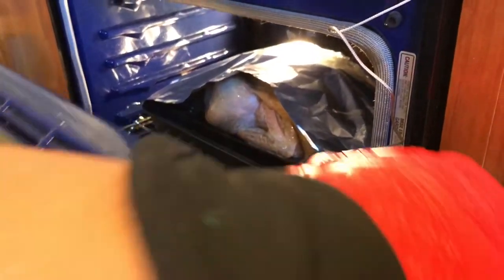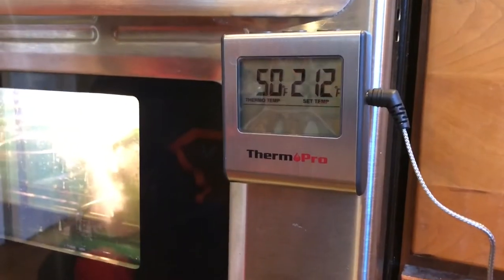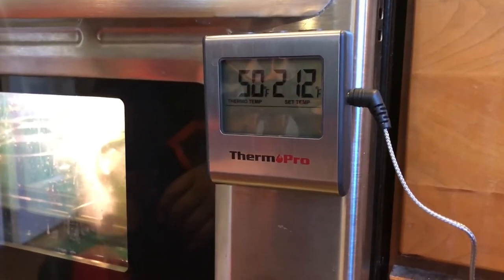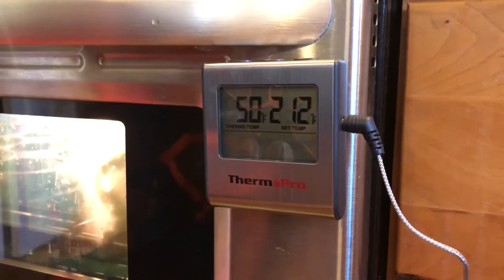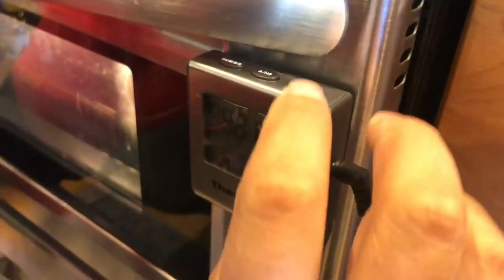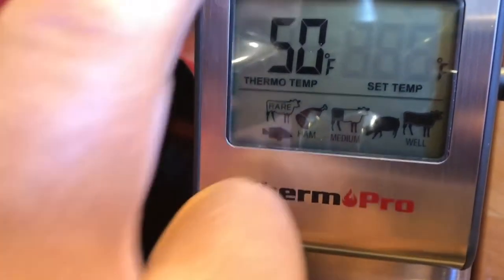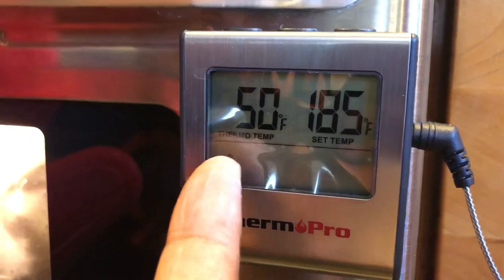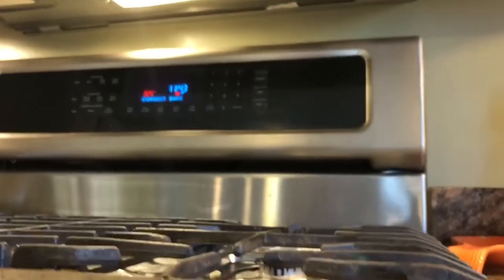I've tented my bird. We're not gonna do a timer — we'll set a target temperature. Setting it to 185 degrees — that's right for poultry. It's at 50 now and we want it to beep when it gets to 185. It's now 11:43.